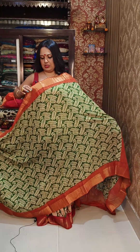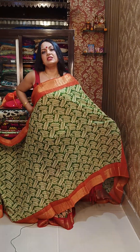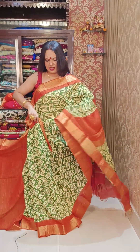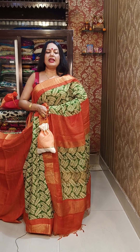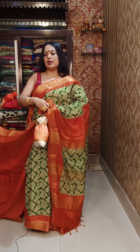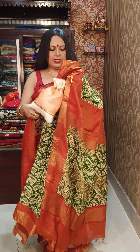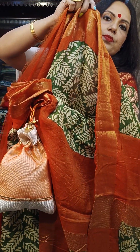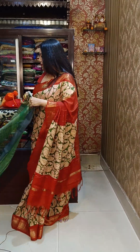This is another piece — also a weaving border but with a slightly different pattern, a bit more stylish and smart. I'll show you the pattern closely. The material is baswara, and the price is ₹1950. Here is the blouse piece — look at the beautiful zari border on it.